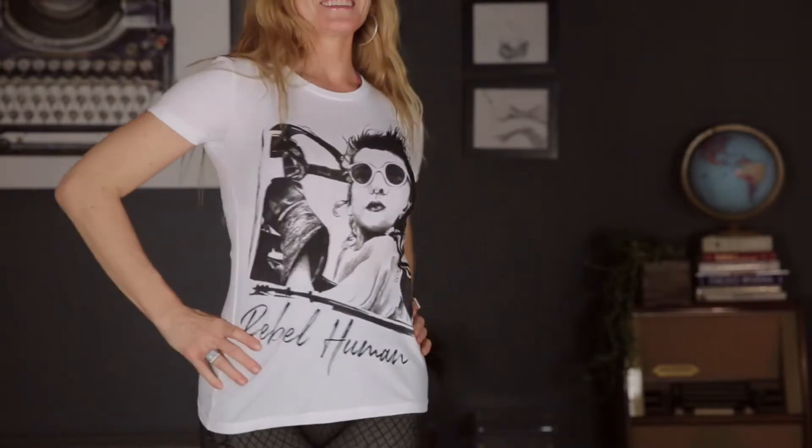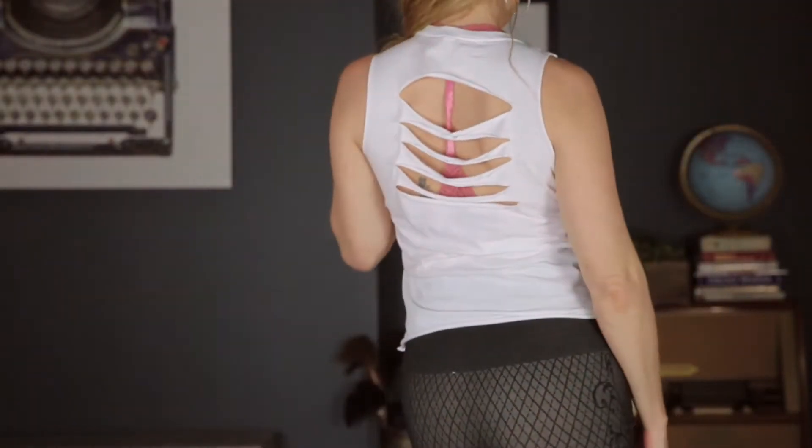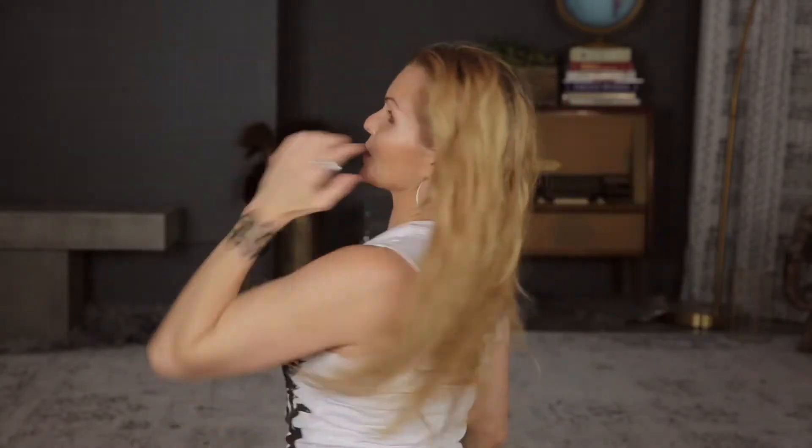What we've done with our Rebel Human Aviator t-shirt is offer it as it comes on a regular t-shirt, but also with some custom cuts. I'm wearing one of the custom cuts now. Very simple design in the back — they get much more intricate, but this is really the simplest.